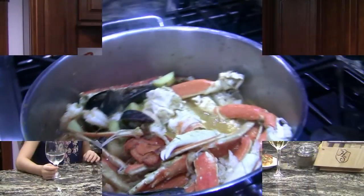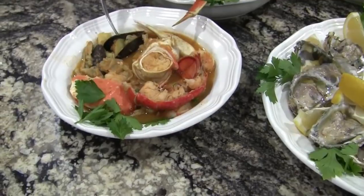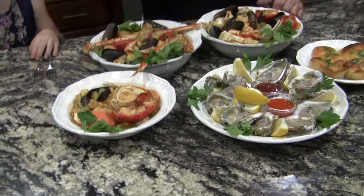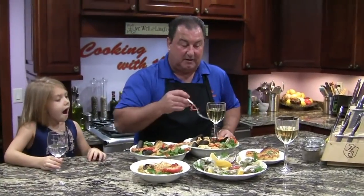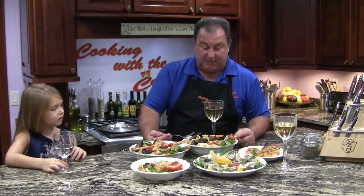We have this all plated up — as you can see the bowls are full and our stomachs are empty, we can't wait to get started. We have our king crab, lobster, mussels, snow crab, potatoes, shrimp, and a delicious broth. There's plenty in each bowl. We've also got 12 oysters on the half shell with fresh lemon, a little hot sauce, a little seafood sauce, and garlic bread to soak up some of this beautiful juice.